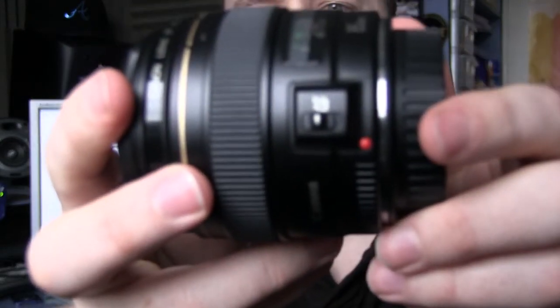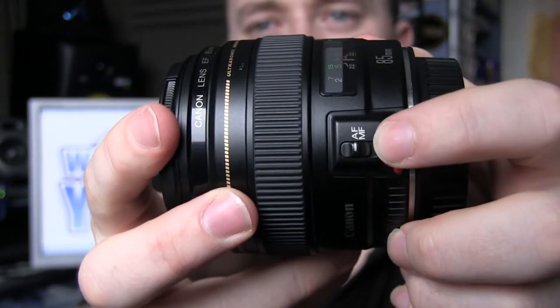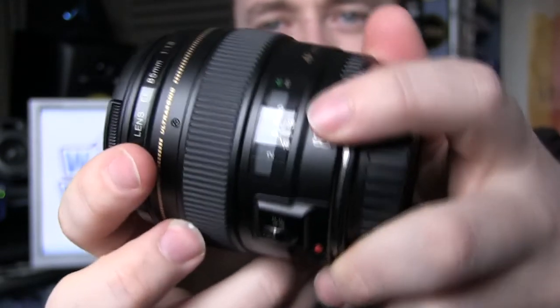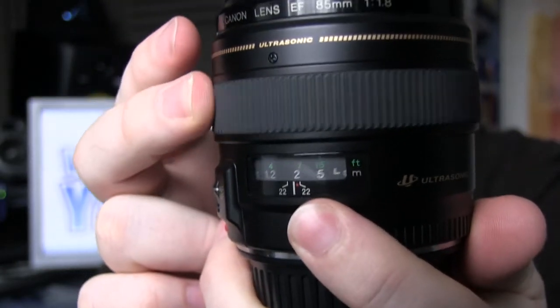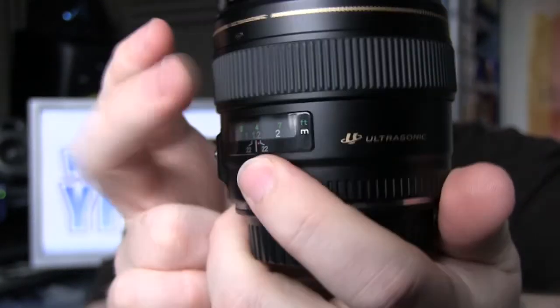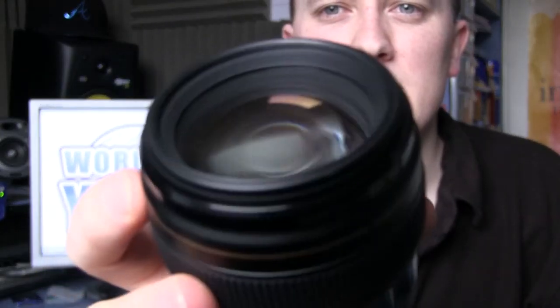There's only one switch on it. It's not got stabilisation, so there's only autofocus or manual focus, and you've obviously got your focusing dial there, dialing into how far away you are from your subject. Have a quick look at the glass — very nice, very nice.